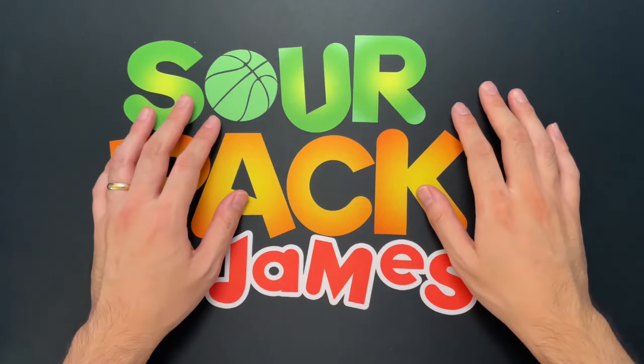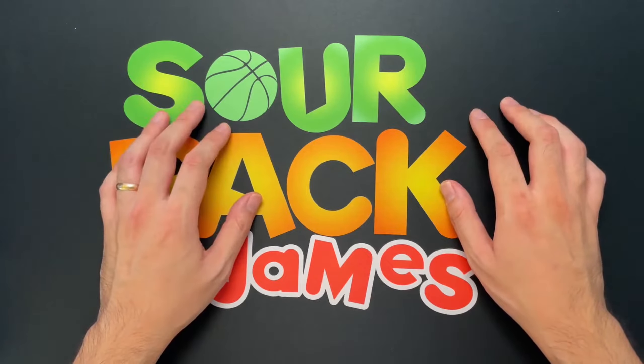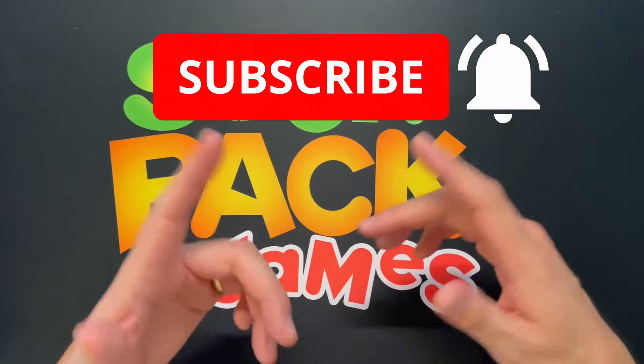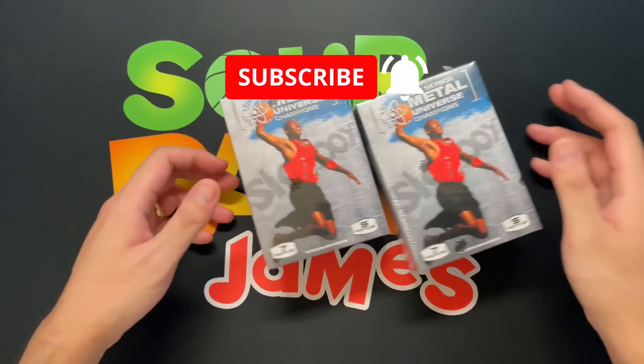What is up YouTube, Star Pack James back at it again. Today we got a fun one. I was going to look at some Skybox Metal Universe. Before we get into all that, if it's your first time checking the channel, thank you, and for those who've been watching, thank you again for your support.